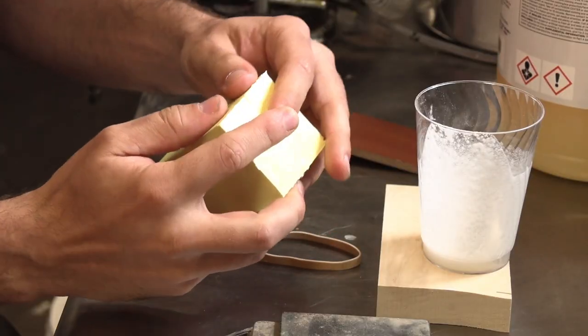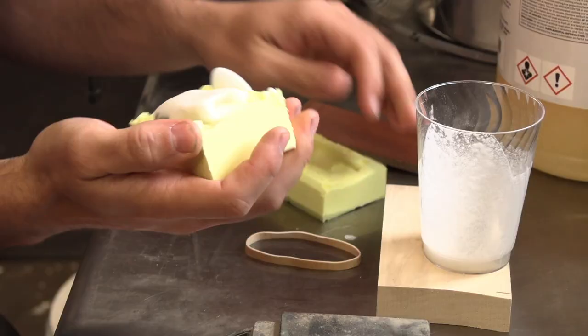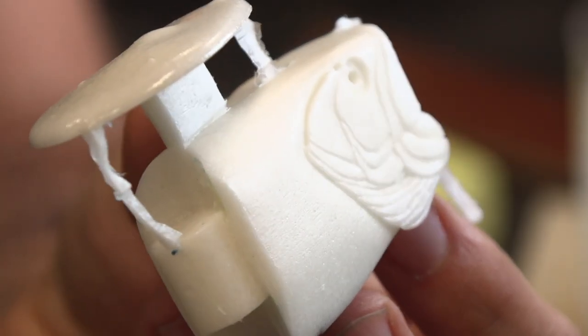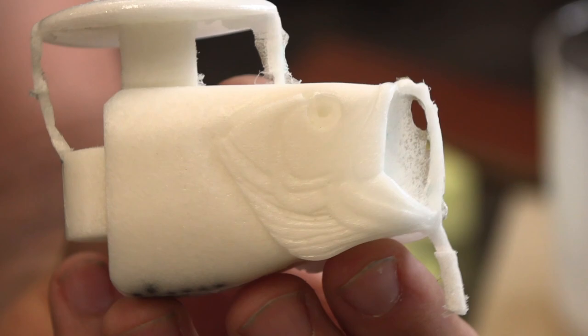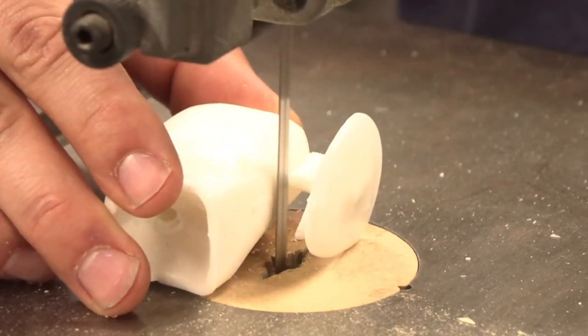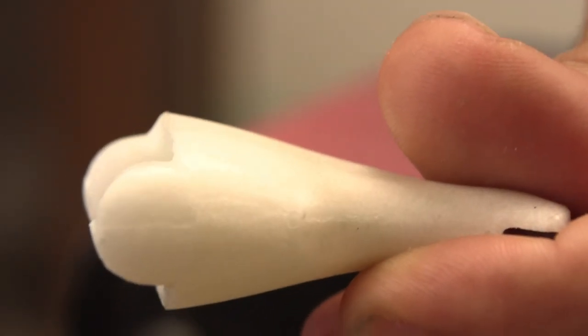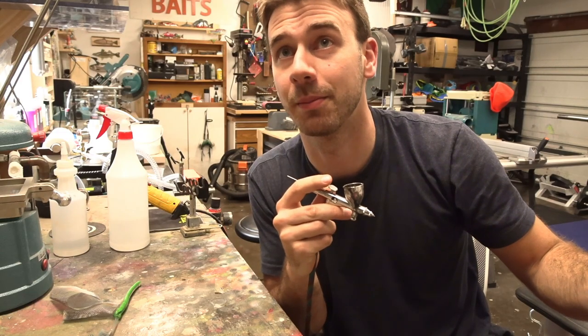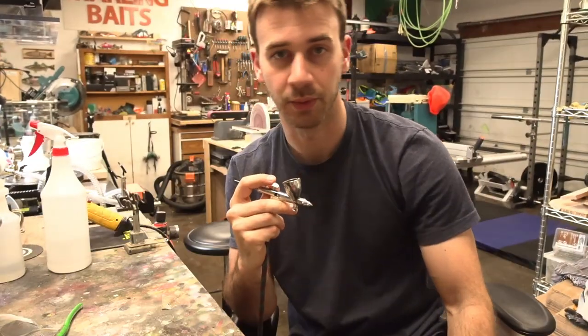I was kind of scared that the lead did not make it to the bottom in the front piece because it was hardening fast, but it did good. I think this is the first thing we're painting over here together since the old paint station moved. Starting with white.